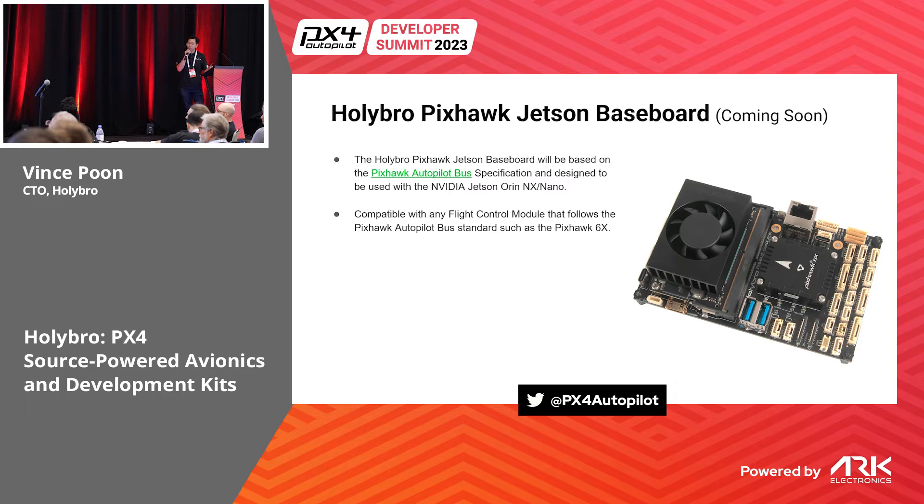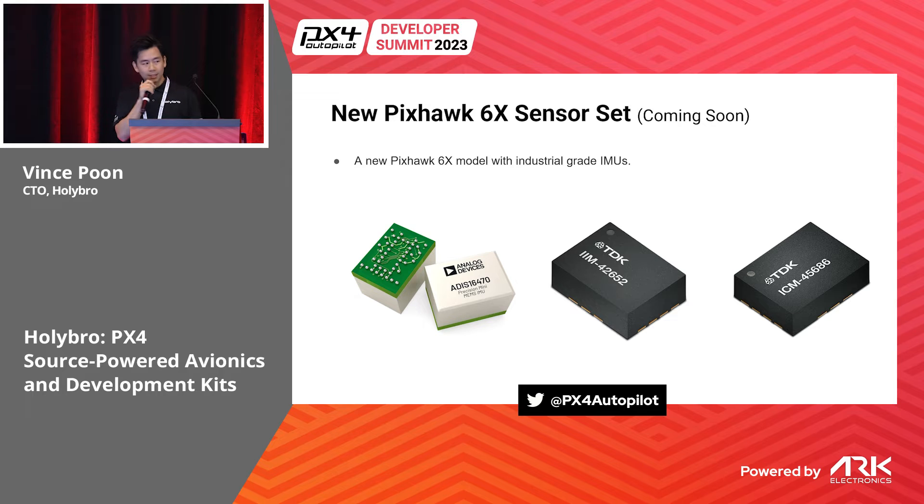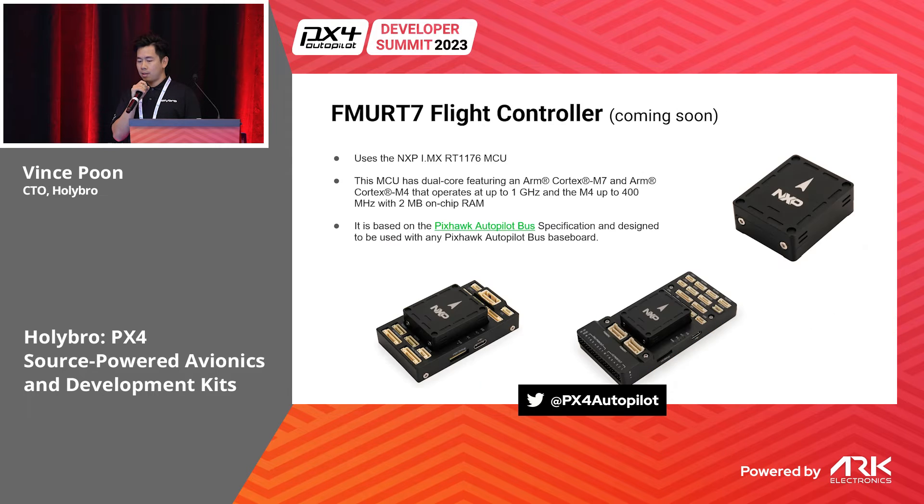We will also be releasing a Pixhawk Jetson baseboard coming soon, hopefully in the next couple of months. It will use the NVIDIA Jetson Orin NX and Orin Nano and follow the PAB standard, so you can use our flight controller or any other flight controller that follows the PAB. We're also going to release a 6X with more industrial-grade IMU sensor sets.